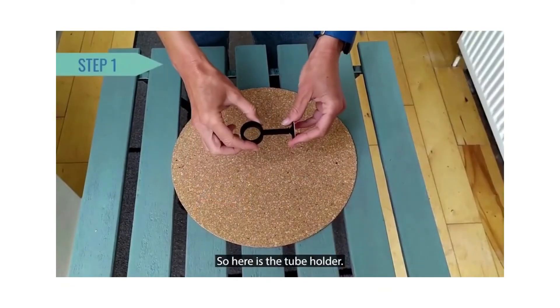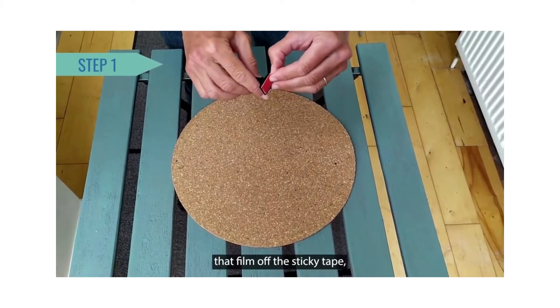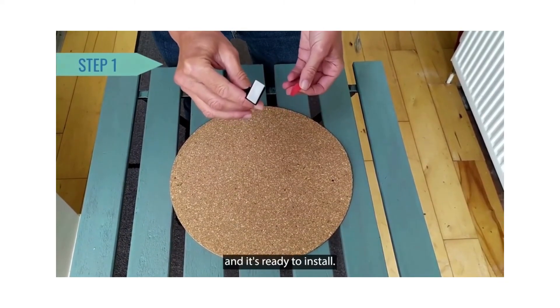So here is the tube holder. At the back of it you'll see a film, so just remove that film off the sticky tape and it's ready to install.